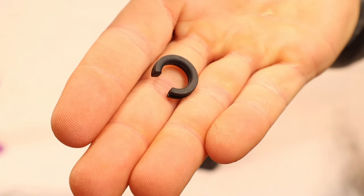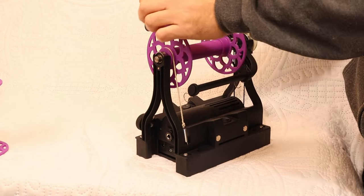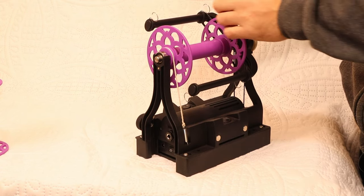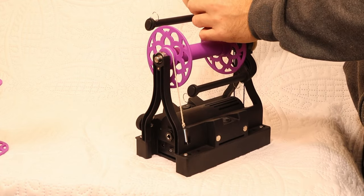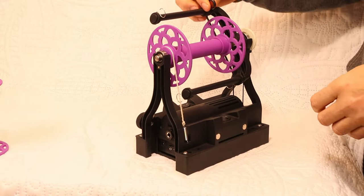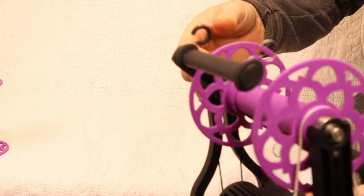Another thing I added in this version are these little yarn guides. The metal hooks are not ideal for very bulky or art yarn — sometimes that type of yarn will get caught on them. I'm including a bunch of these little yarn guides which clip in pretty easily, and once they're in they give the hook a larger diameter, which means that bulkier yarn doesn't get caught on those thin little wires as often.